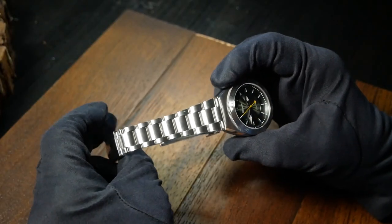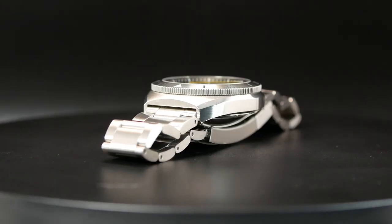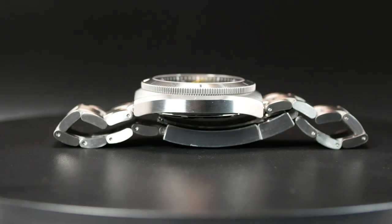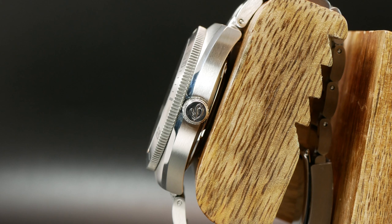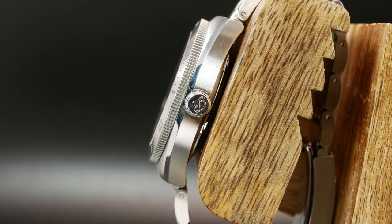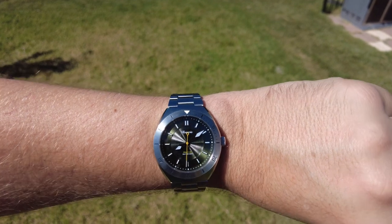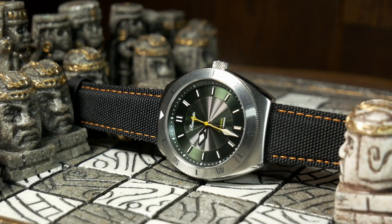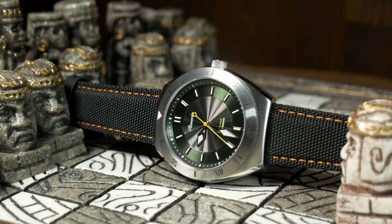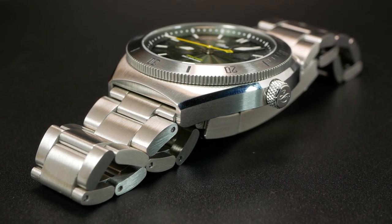Comfort is further enhanced by the extreme taper of the bracelet, going down to 16mm before the extra-long thin clasp. The diver is also relatively thin, sitting at just under 12mm — measured from the caseback to the flat sapphire with AR. So not only should this fit a wide variety of people, but it should also easily fit under a lot of sleeves and jackets. It's especially well balanced on the wrist when paired with its bracelet — a watch you could easily forget you're wearing. Rounding out the specs: 20mm lug width, 200m water resistance, a Miyota 9039 movement, and a dual-lume setup with Swiss Superluminova.